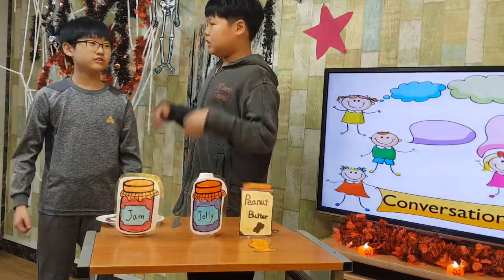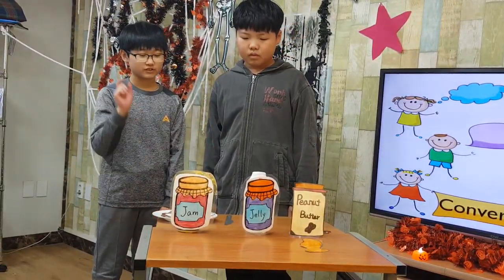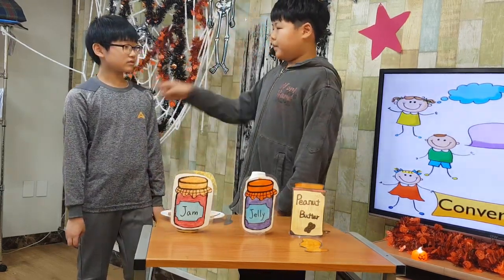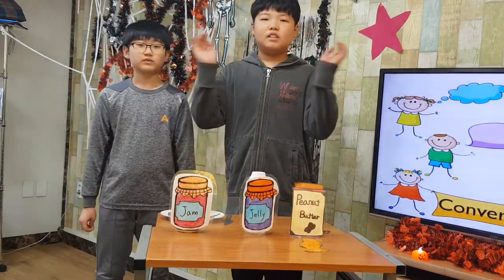That's a good idea. What is the last step? I put the two slices together and put the sandwich on a plate. Now we can eat. Oops, Amy, you spread chili instead of apple jam! The end.